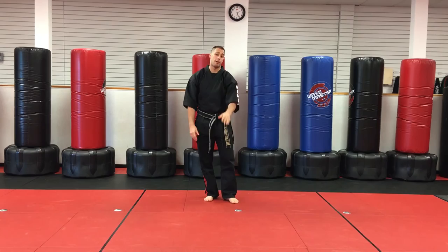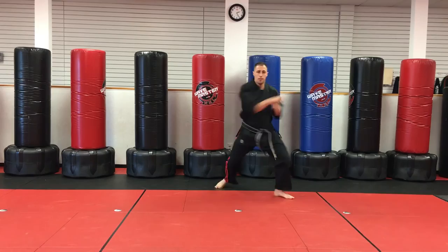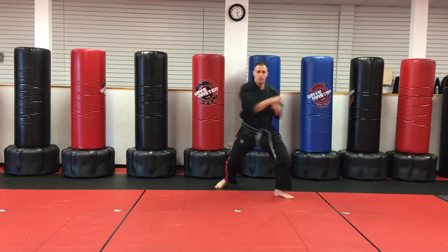Let me do the whole thing one more time. Try to land on the same spot you started on. Did I do it? Almost. I'm Sensei Matt Federico. That's Short 1 Kata. Give it a shot.